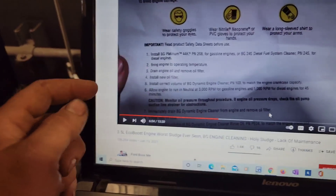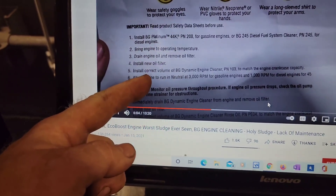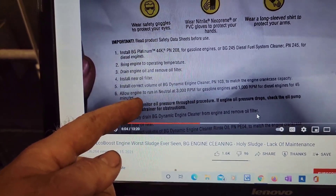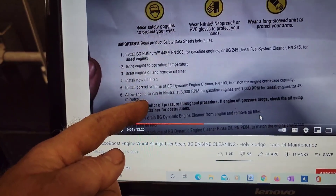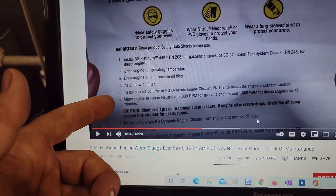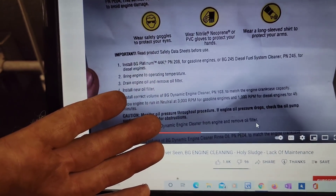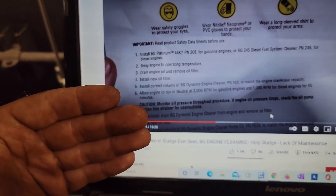Another technician asked me to help him out. The instructions say: install correct volume of BG dynamic cleaner PN 103 to match the engine crankcase capacity, allow engine to run in neutral at 3,000 RPM for gasoline engines and 1,000 RPM for diesel engines for 45 minutes. That's the step we're at right now — running at 2,000 to 3,000 RPM. We're going to bump it up to hit 3,000 RPM, then drain the oil and put in another filter.